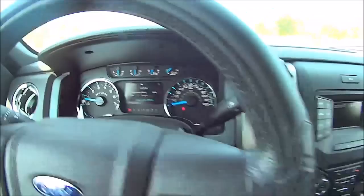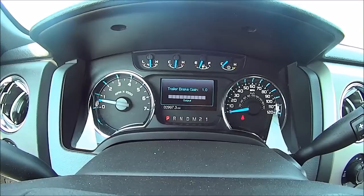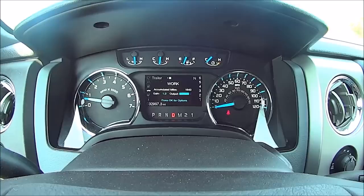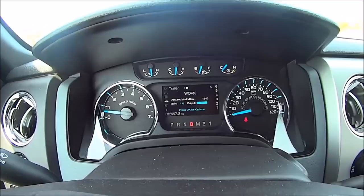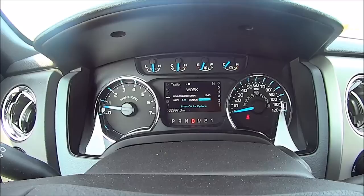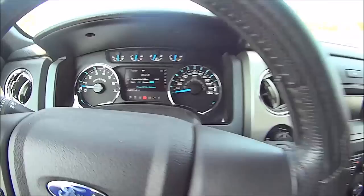We're going to hit minus and take the trailer brake gain down — we won't start at zero, we'll start at one. Put the truck in drive, and you can see the output reading — that's me pressing on the brake and how hard I'm putting on it. What's nice about factory brake controllers, and some aftermarket ones, is they read how much brake pressure you're putting on the pedal and send that same pressure to your trailer, rather than hitting the trailer brakes all at once.